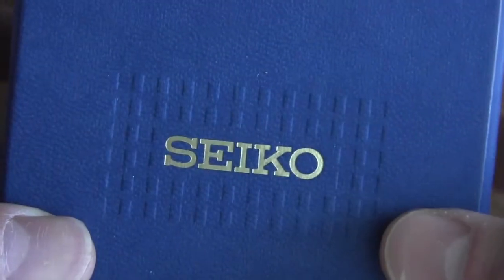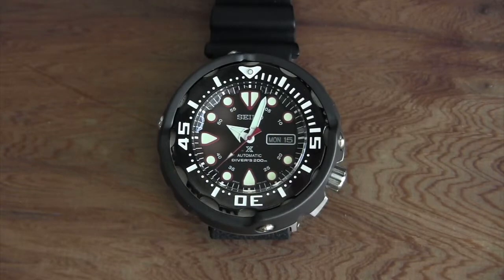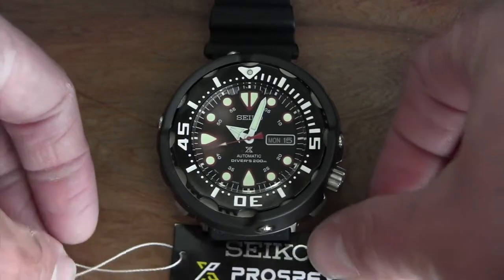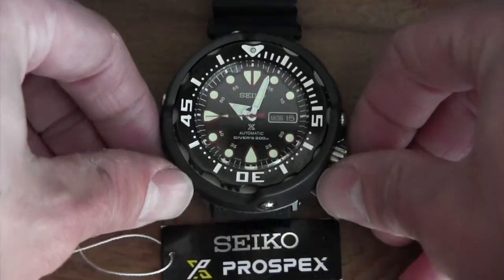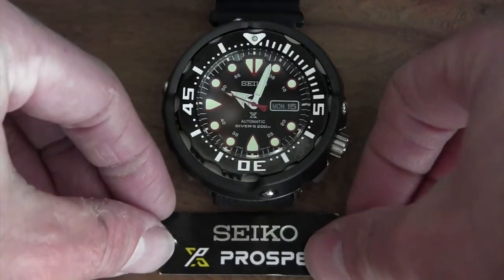I did get a box with it, though it's not the correct box — just the standard Seiko box. They did have the paperwork and warranty card in there. But this is the correct hang tag, so that's something.